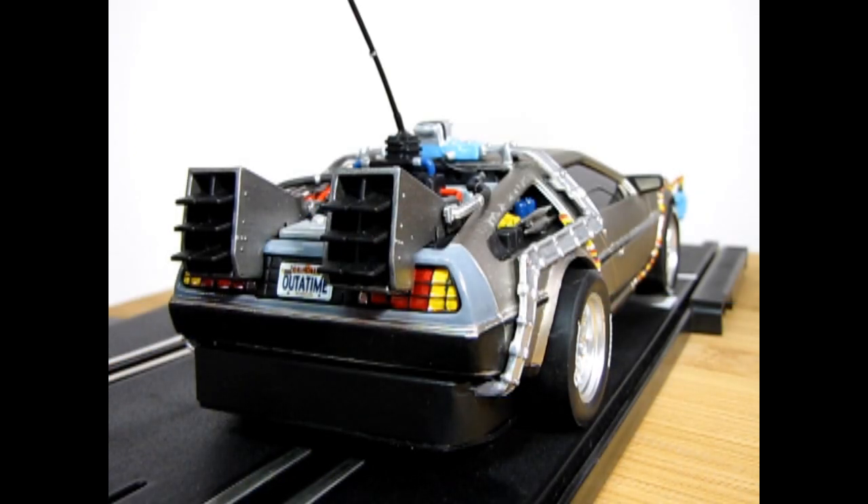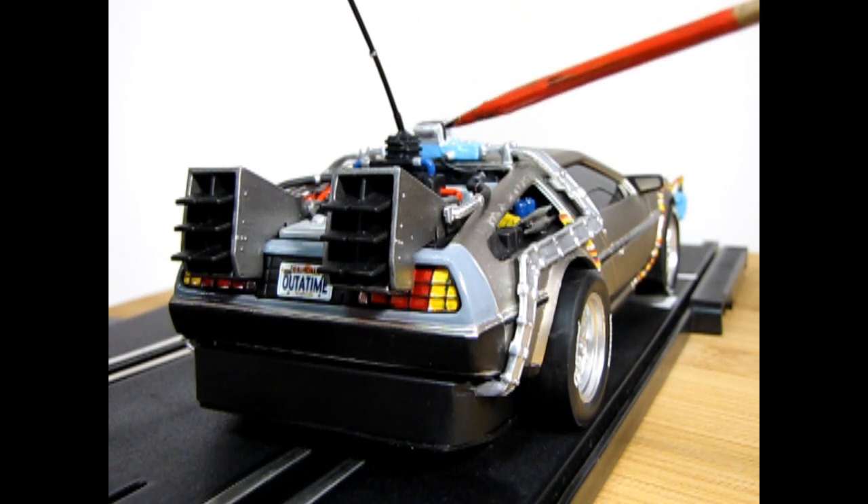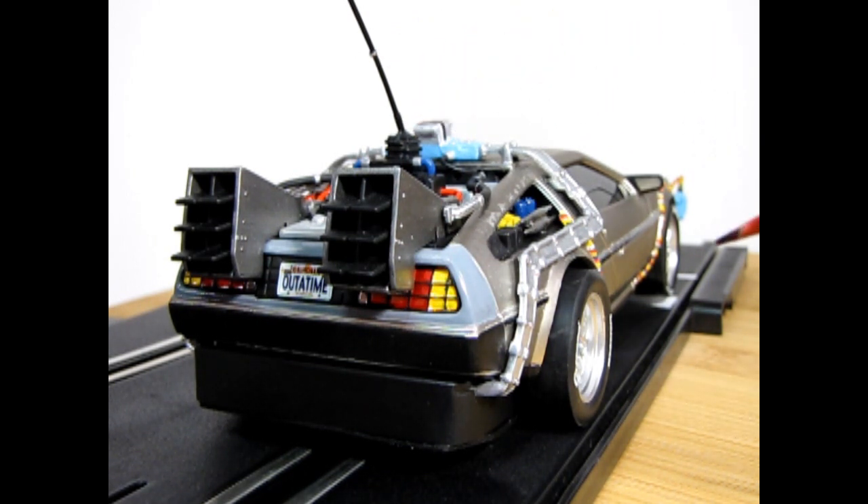Here we have a nice three-quarter rear view shot of our DeLorean, and those tail lights look really nice — like they're actually turned on. There's all our nice detail up the back.